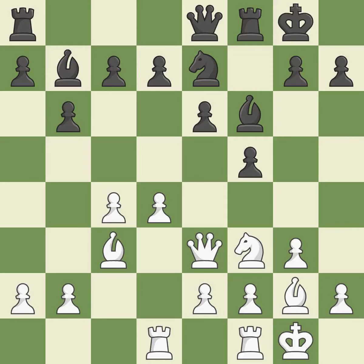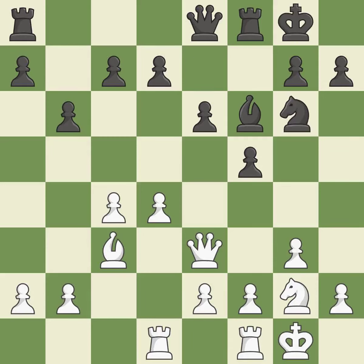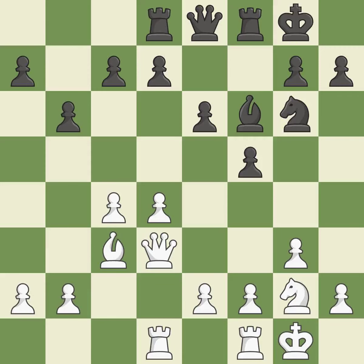A queen is activated by moving it from its beginning square — quite good. This reveals an assault that poses a threat to a bishop — ideal. An equal trade follows, then one side backs off. This is not the right idea — it is an inaccuracy. It is a fair deal after all captures.